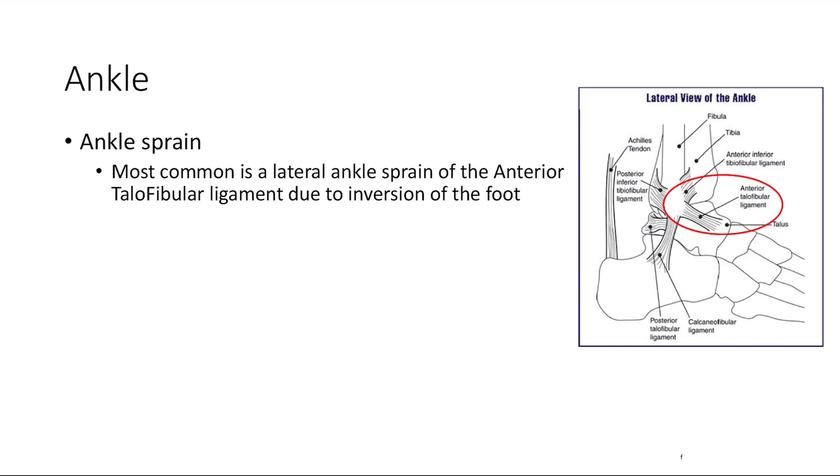Finally, ankle sprain — a very common injury. Most commonly it affects the lateral ankle, specifically the anterior talofibular ligament (ATF ligament). This always tears first and is the most commonly torn ligament, due to inversion of the foot. That's it for our miscellaneous MSK pathologies and problems.